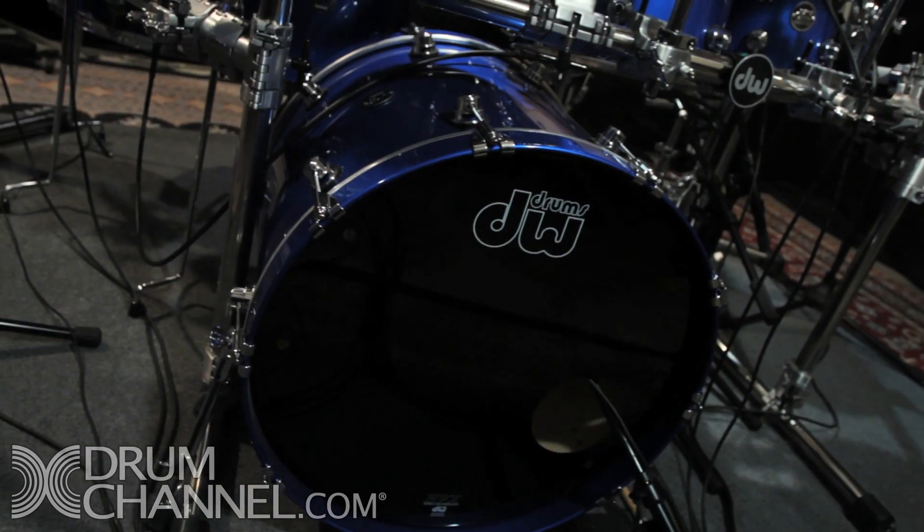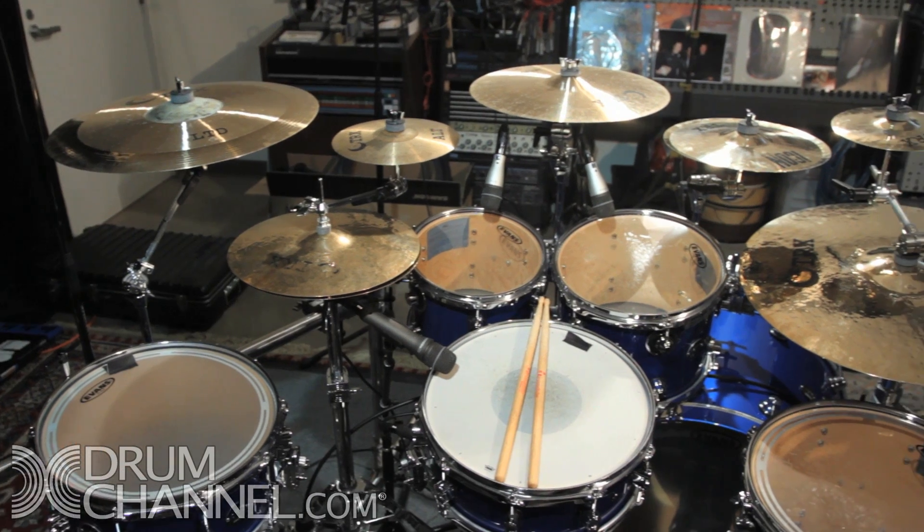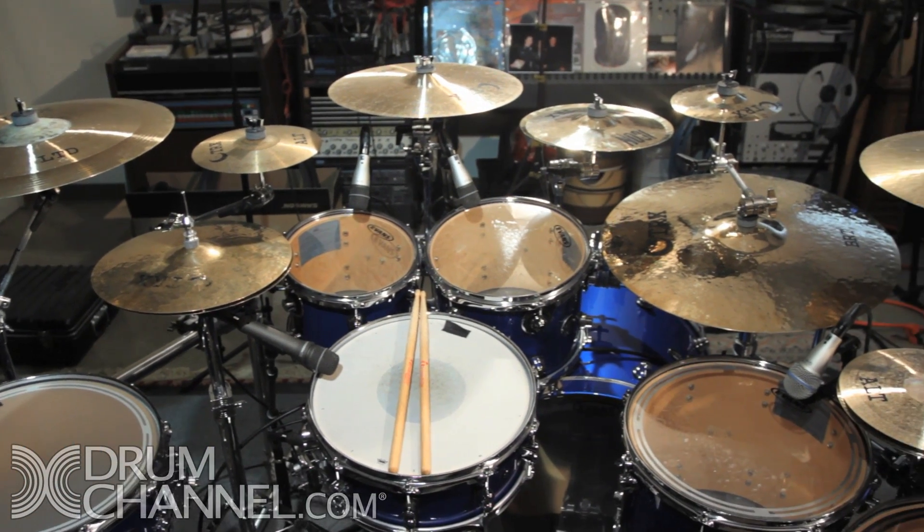A bajillion people have asked about the new kit and exactly what I play, so here is the long awaited and long promised equipment video. I'll just talk through the kit real quick. The new kit is a DW Performance Series in sapphire blue — it is beautiful, I'm in love, it looks awesome.